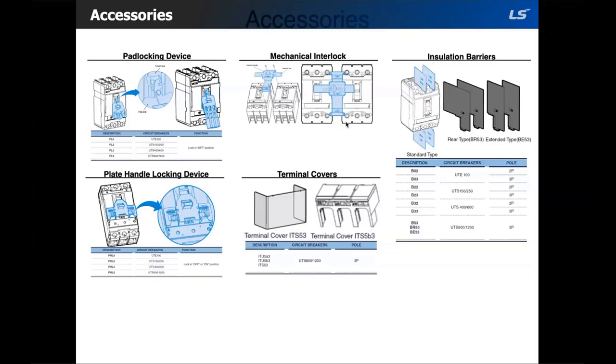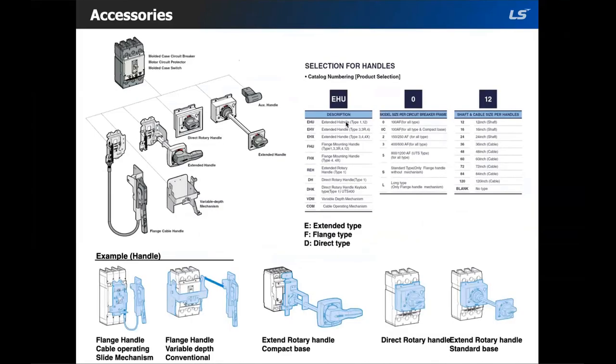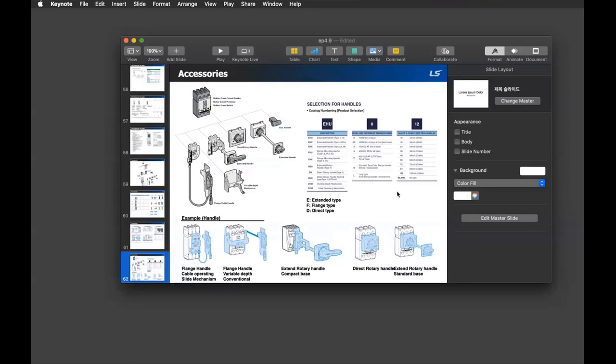We also have terminal covers for UTS 800 and 1200, and installation barriers. Our handles are a bit tricky — the part numbering system involves many associated part numbers: parts for the shaft, the handle itself, and the mounting unit.